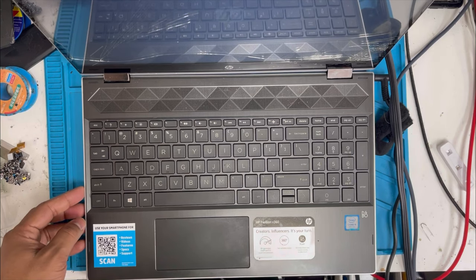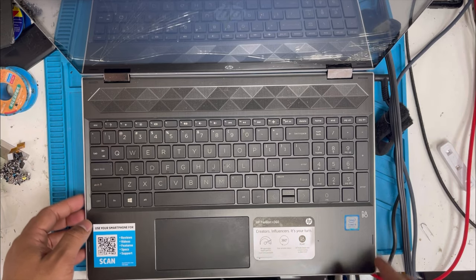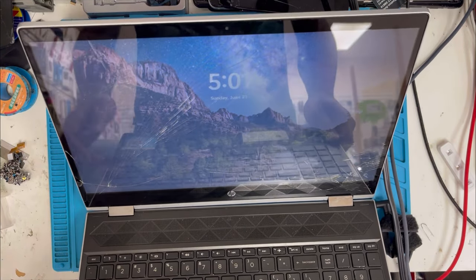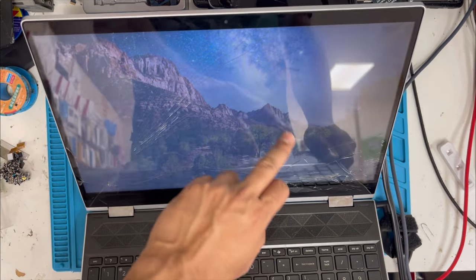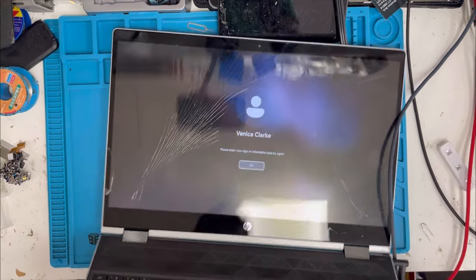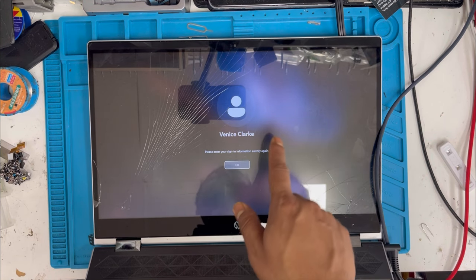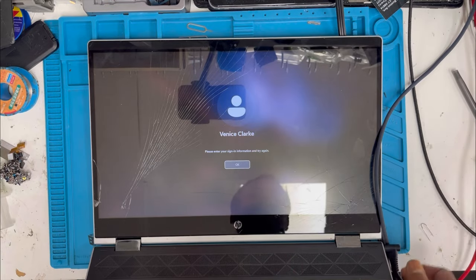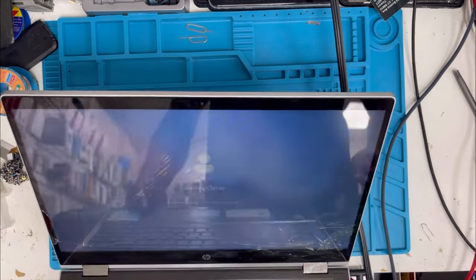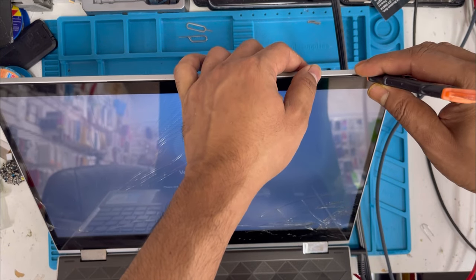Hello guys, here I have an HP laptop — this model is the HP Pavilion X360. The screen is cracked and touch also doesn't work, as you can see from the broken glass. Now I'm going to show you how to replace the screen. Keep watching and stay with me.